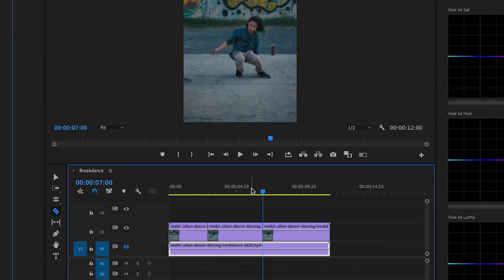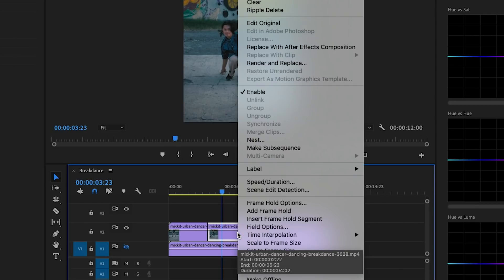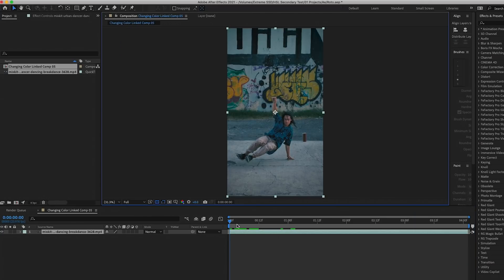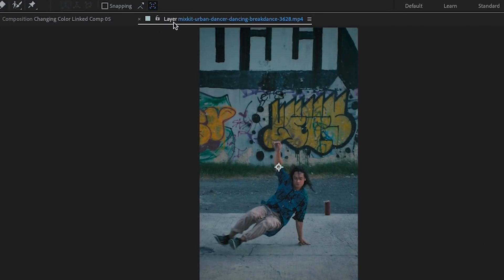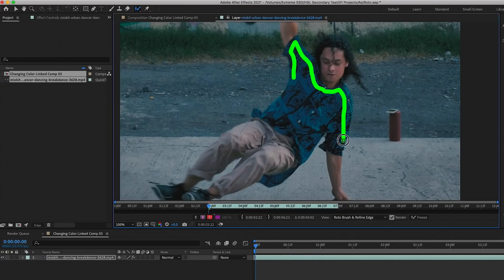Once you have that done, right-click on the clip and select Replace with After Effects Composition. This will open After Effects. In After Effects, double-click on the layer in your composition to open it in the Layer panel. Now we can use the Roto Brush tool to paint over the subject to select the shirt only.